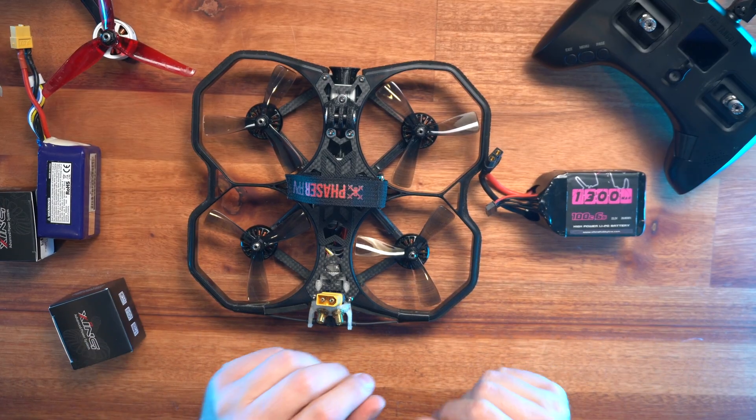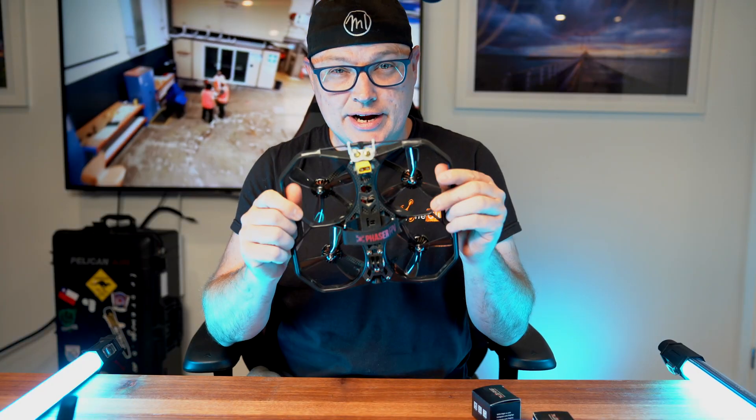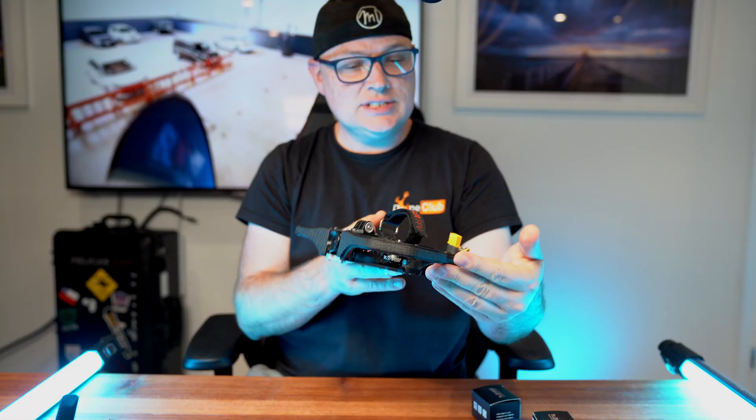Welcome to Monster FPV. Today we are doing another swap — we're upgrading the Pro-Tec 26S.